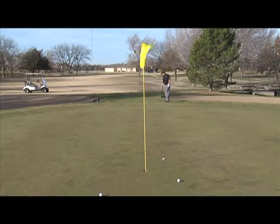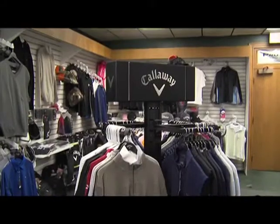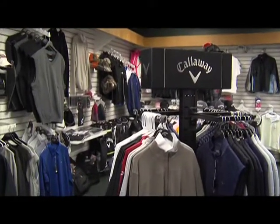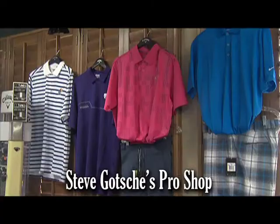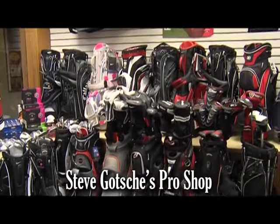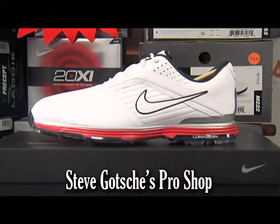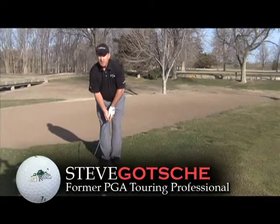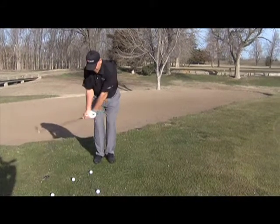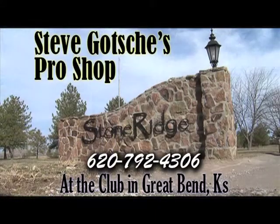Having a round under par is always a good thing, but looking good and having a round under par is even better. That's why Steve Gottschie's Pro Shop is your one-stop shop for that perfect look to make you look like you're part of the PGA Tour. Find the latest in Nike, Puma, Callaway, and K-State and Kansas apparel. And if your mechanics need a little tweaking, give Steve a call for your lesson. Steve Gottschie's Pro Shop, 620-792-4306, located at the Club at Stone Ridge, Great Bend.